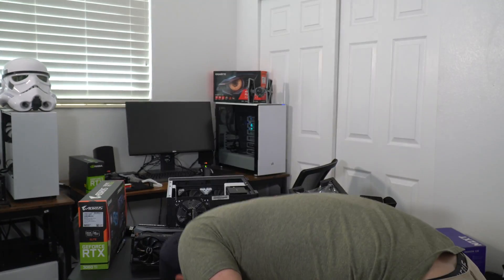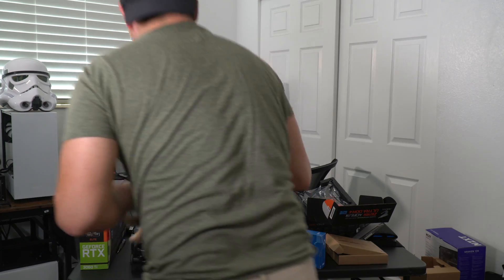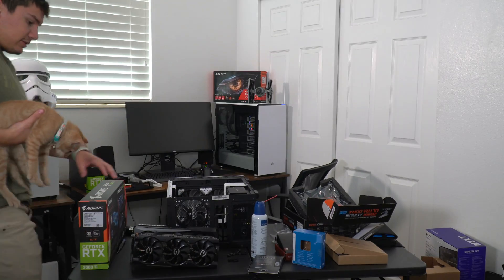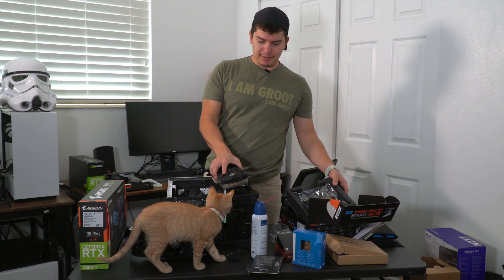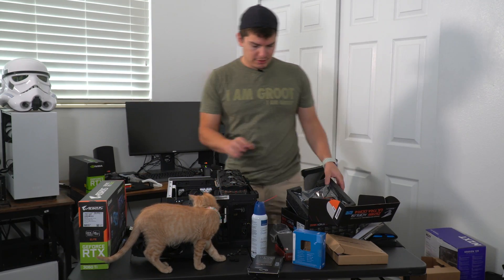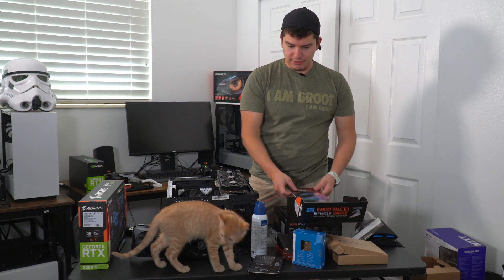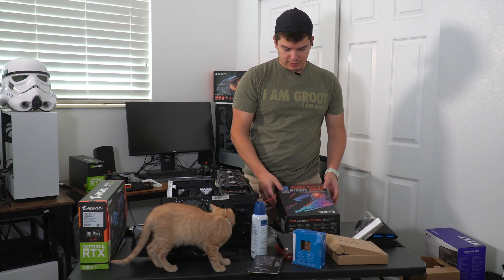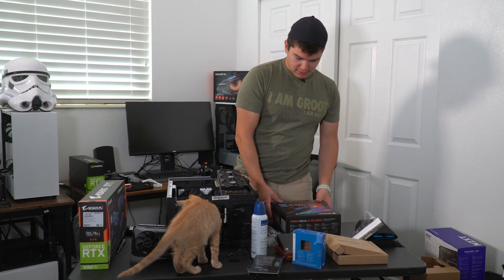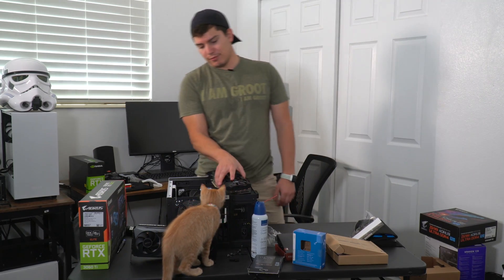Please behave while you're in here. This is Klaus — he will be my helper today. Klaus is going to be helping me build this computer. He's built hundreds of computers in his career — in his little three-and-a-half-month career of life.